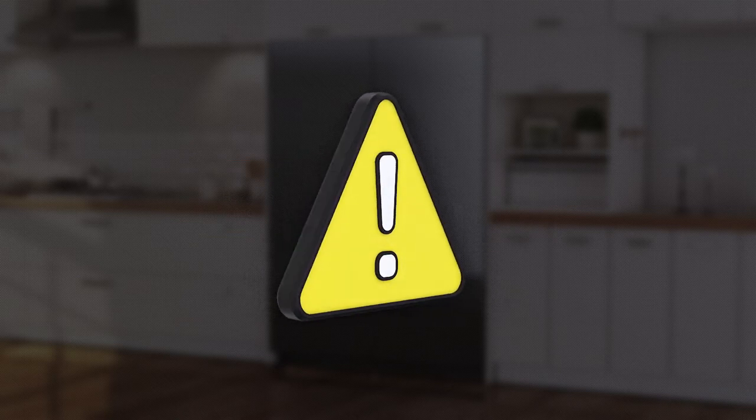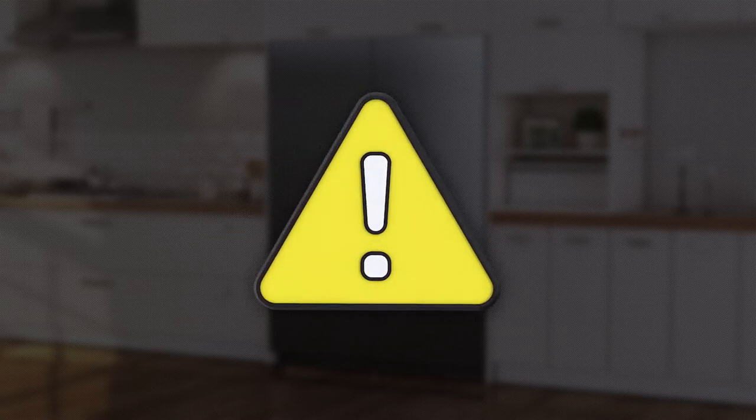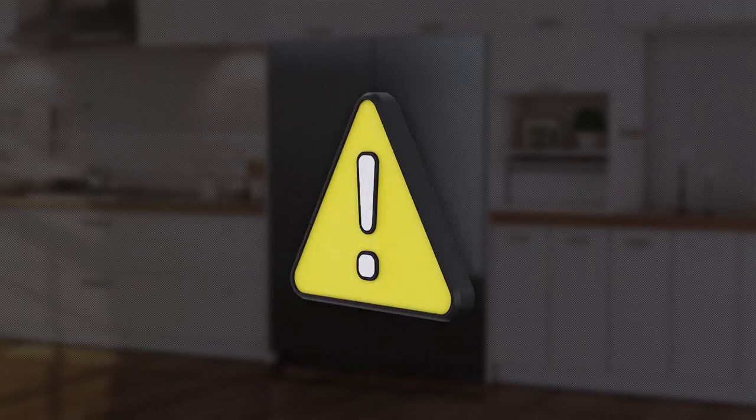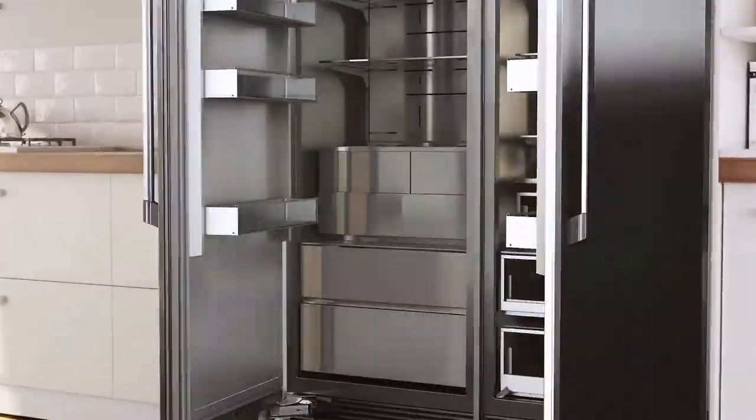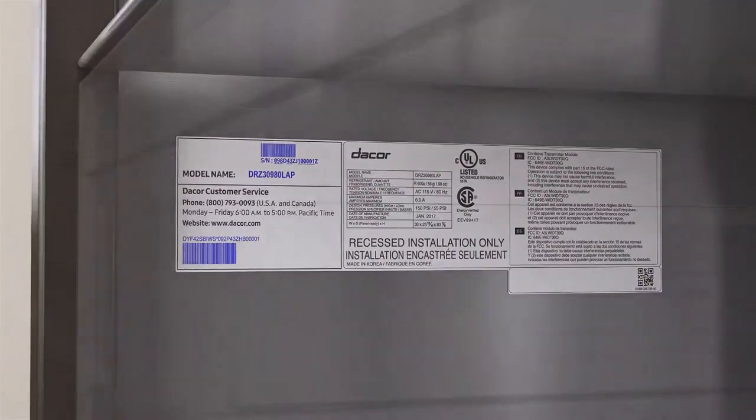If you have any questions or problems with installation, contact your DECOR dealer or the DECOR customer service team. Call DECOR Distinctive Service if your DECOR appliance is under warranty. Have your appliance's model and serial numbers when you call.